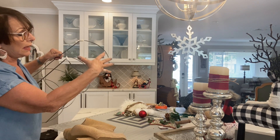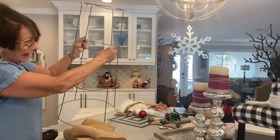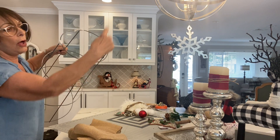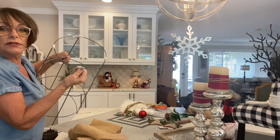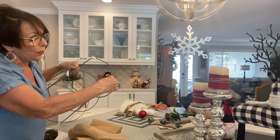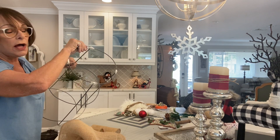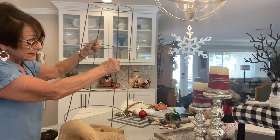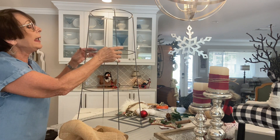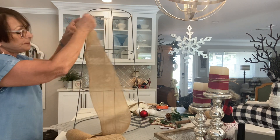All the tomato ring gnomes have a pointed hat because the tomato ring goes up at the top. But I really wanted to do one of those gnome hats that kind of hangs off to the side, so I cut off the four extra prong pieces on the top. I did put some tape around the edges because they were a little sharp, and also the burlap starts to stick on the points. Cut the four off and cover them with tape.